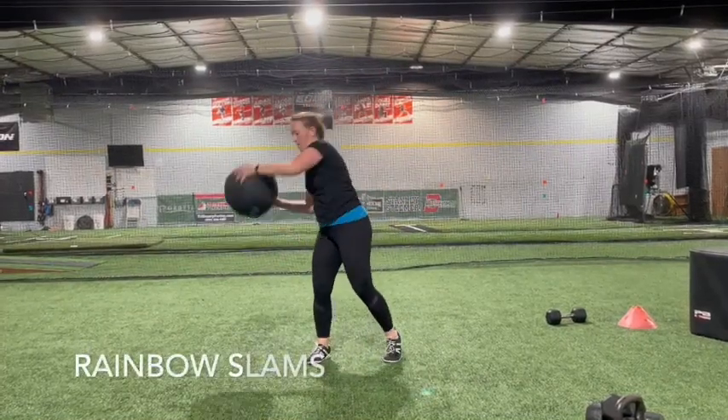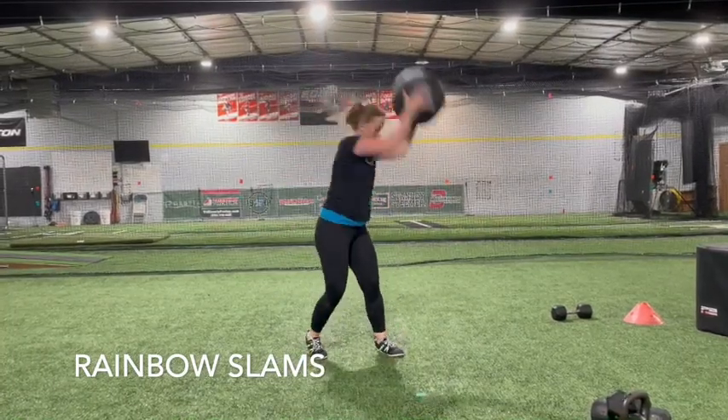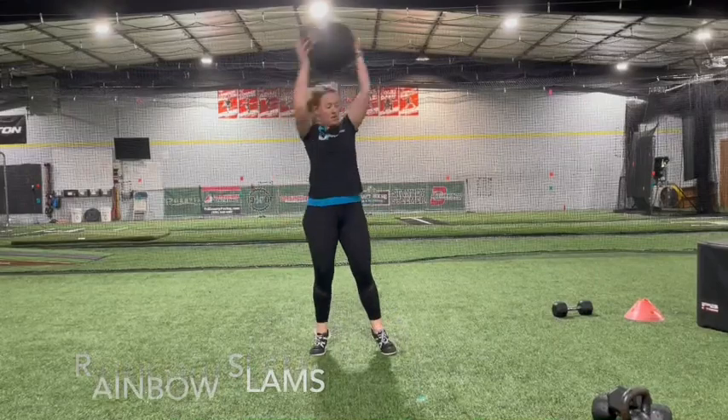Stand with your feet shoulder-width apart, holding a medicine ball over the top of your head. Pivot to face right with your core engaged, slam the ball to the ground outside your foot and catch it.